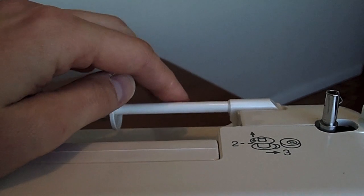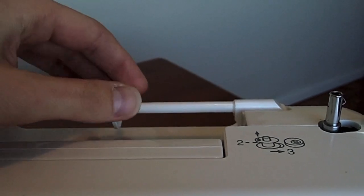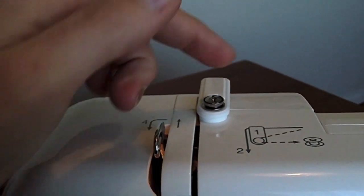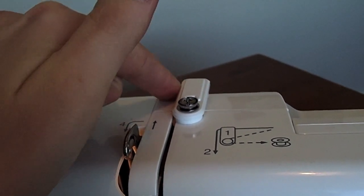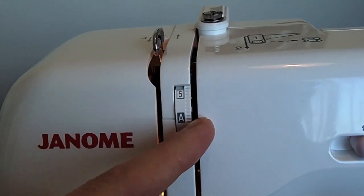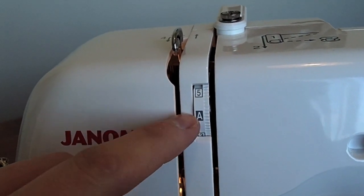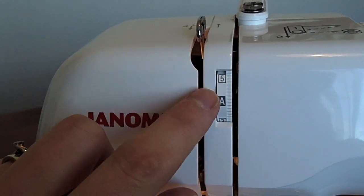Starting at the top of the machine here, you have your spool pin to hold your thread on your sewing machine. This one here is a horizontal spool pin, so there's a spool disc that you can use to hold the thread in place. Coming over here, you'll have your thread guide — this is your first thread guide that your thread will need to go behind. You usually bring your thread down so it's coming in between your tension discs, which are inside the machine there. And you'll have your tension dial; this one has an automatic tension feature, but you might have just a central or neutral position that you can leave your tension dial in.